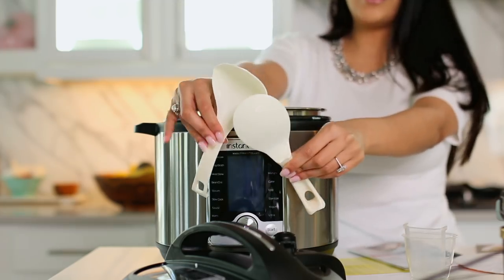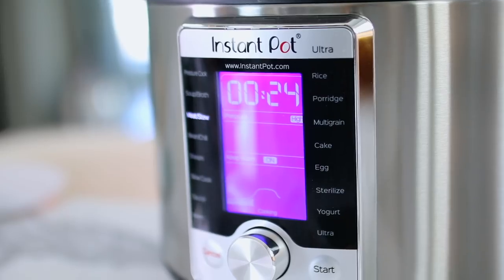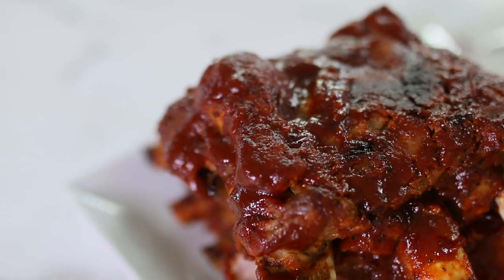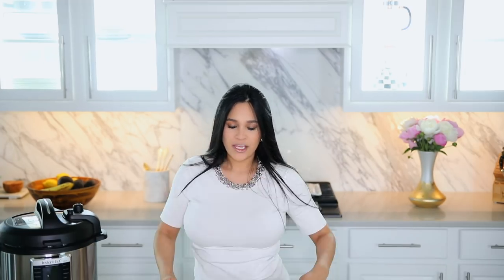From what I've read, you can sauté in it, use it as a slow cooker and a pressure cooker. Since this is a Father's Day themed video, I decided we're going to be making barbecue ribs. You can make them in about 30 minutes and the meat will be so soft, like it falls off the bone. I looked up a recipe and I'm just going to follow it. I have my ribs right here — you guys have never made ribs before, so this is a true test to see how well this works.